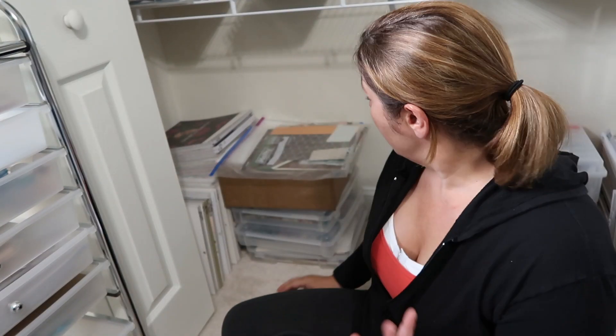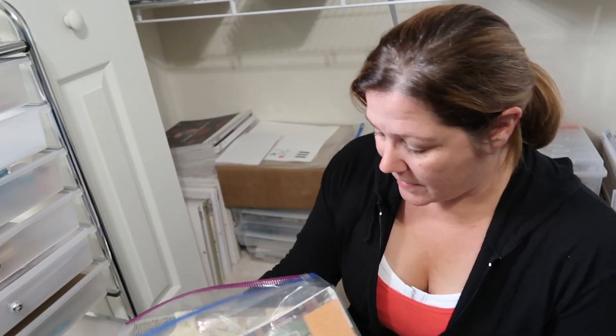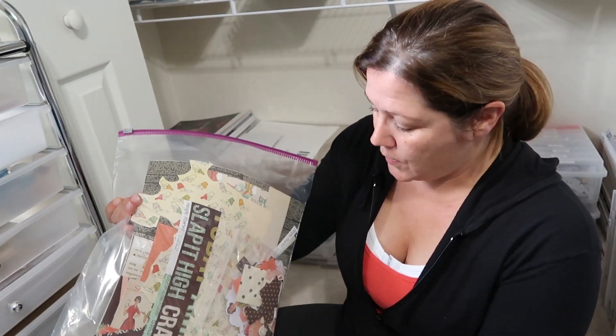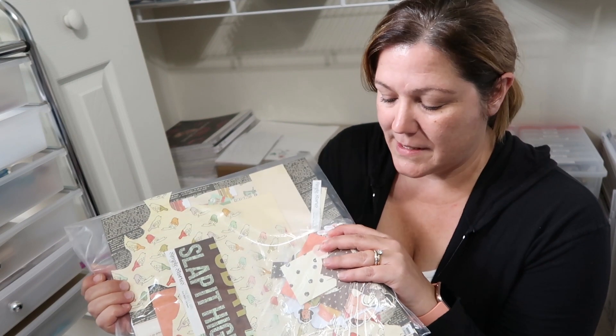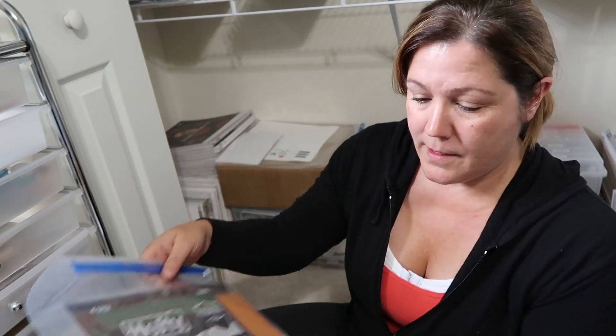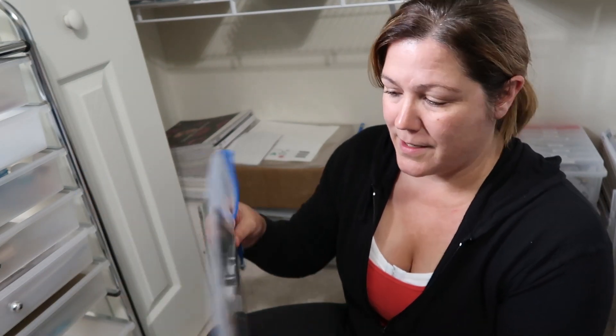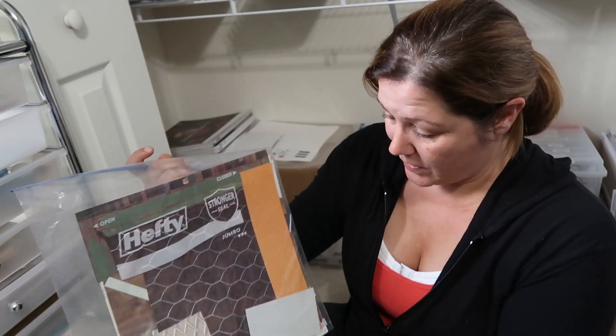I did move some stuff and I found these two bags. This is what I have left of the reset roll — I'm just going to disperse this throughout my stash and put the scraps with the scraps. And this is what's left of a kit I put together. There's like two pieces of paper in here and a whole bunch of scraps, so I'm going to disperse this throughout my stash as well.